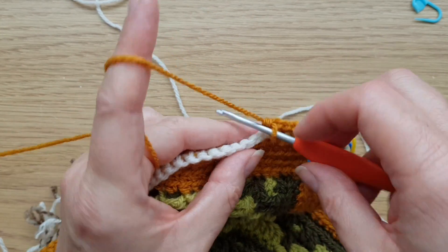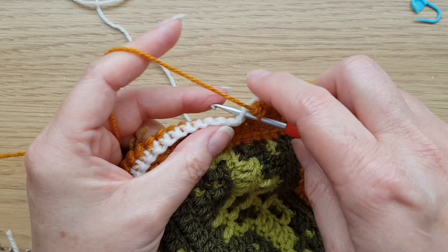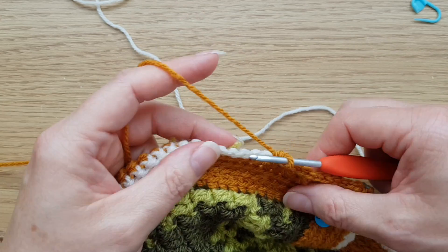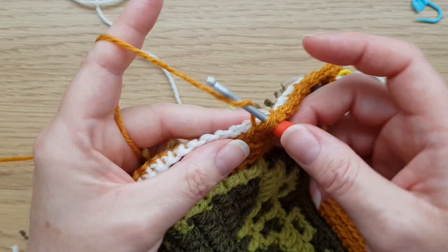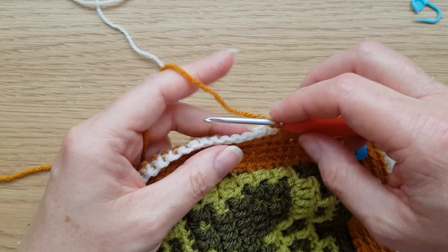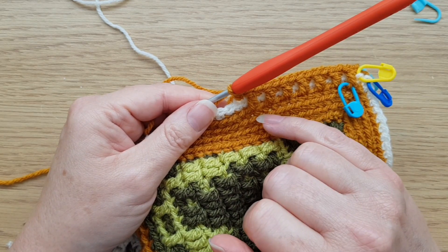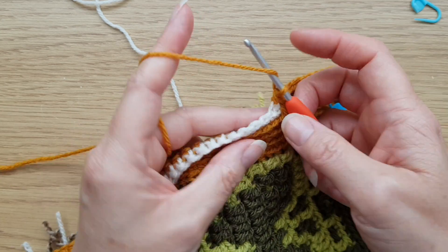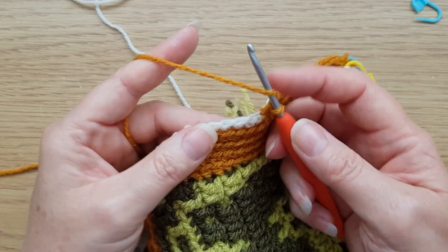Keep repeating back loop double crochet, then one front loop treble all the way along. Depending on the number of stitches along each edge, your final front loop treble will either fall into the marked round four corner chain at the other end, or just before it. I'll meet you at the next corner and explain how we adjust the stitch counts — if it falls just before, we simply need to miss a stitch.